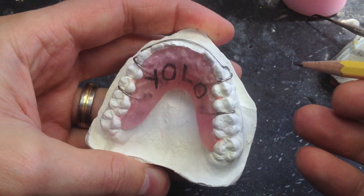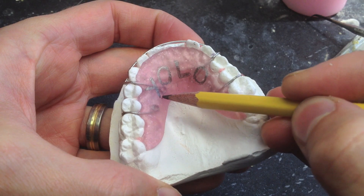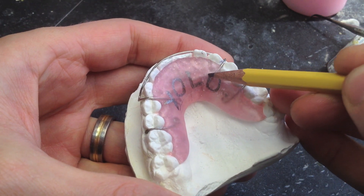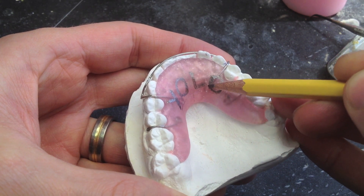Okay, so YOLO — I had to look this up too — you only live once. I didn't realize that, but I had to look it up. It probably shows my age. I thought I was on top of all this stuff. BRB.